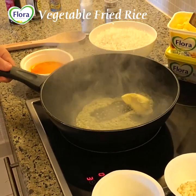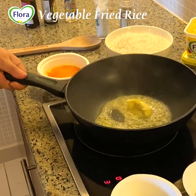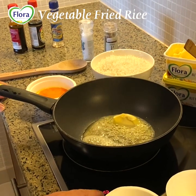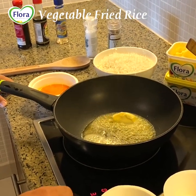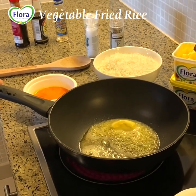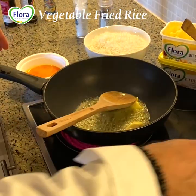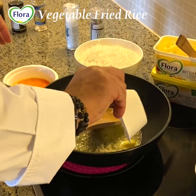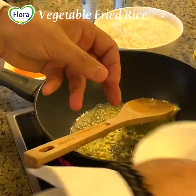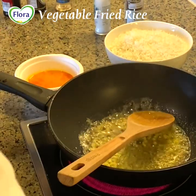It smells amazing, and as we can see even when our pan is very hot, Flora Spread doesn't burn because it's made of vegetable fat. We will add the garlic, and then the onion.